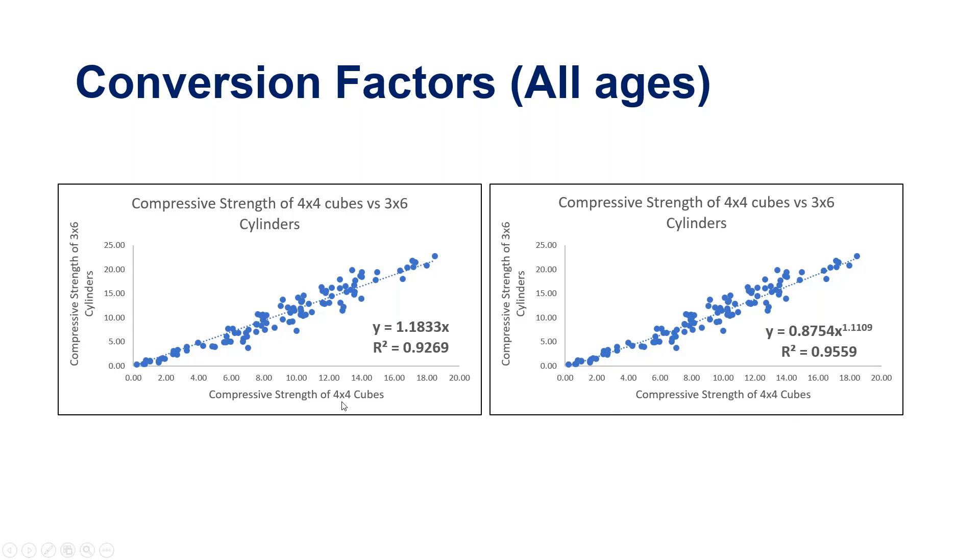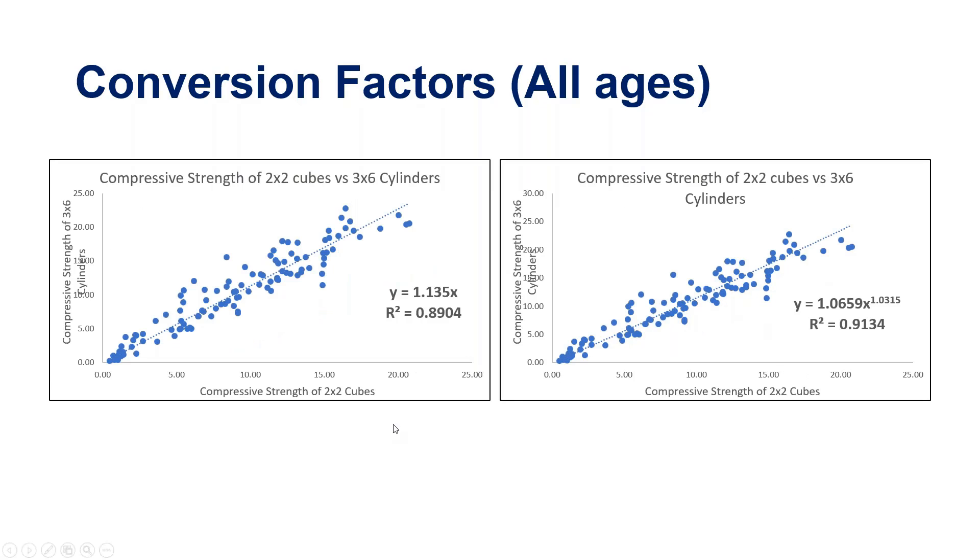We also did this for the 2x2 cubes, and the scatter is noticeably larger. This led to our recommendation to use the 4x4 cube rather than 2x2, because the data shows the 2x2 correlation is not as good. With all this data generated over the last year, we are now determining the best set of recommendations to come out of this project.